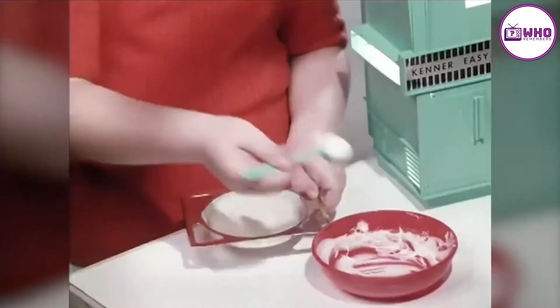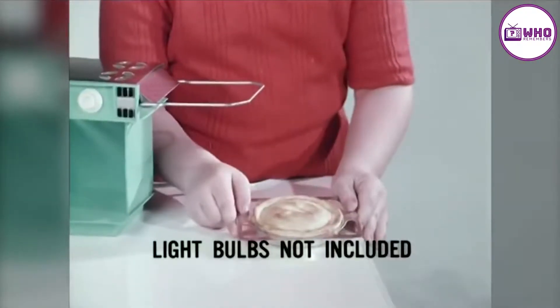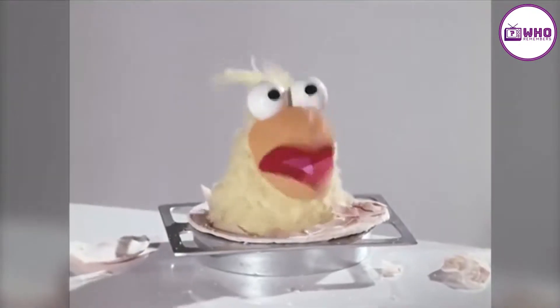I love my Easy Bake oven. Do you know how to work it and all? Of course! You just put the Easy Bake mix in here, and when it's done, it comes out here like this — easy as pie.